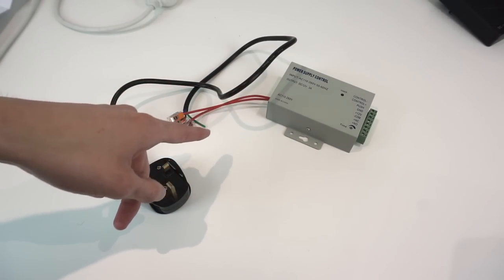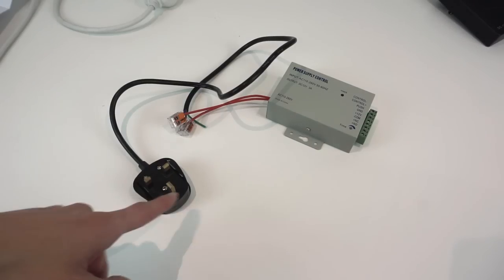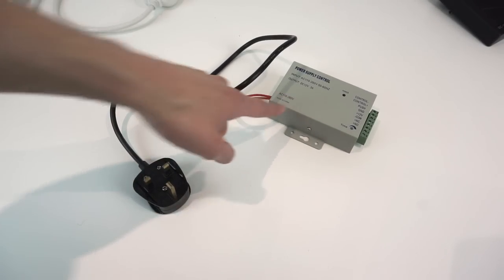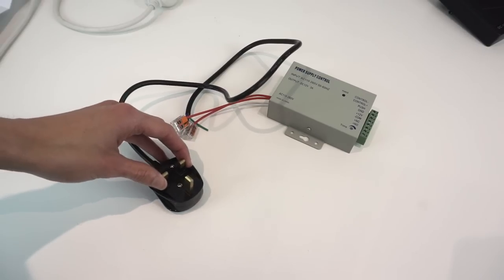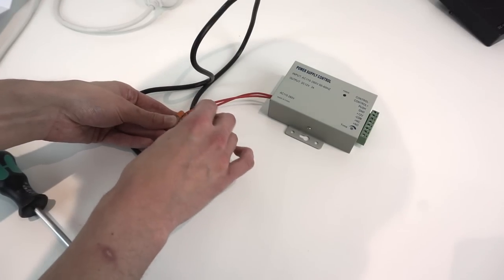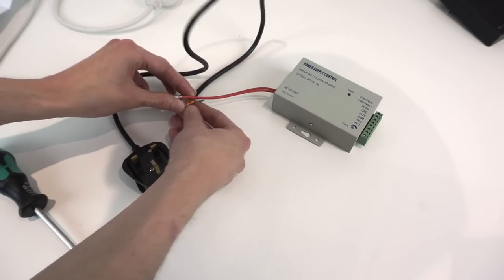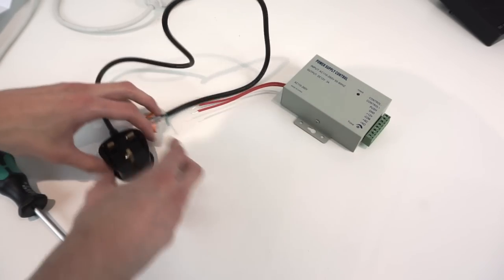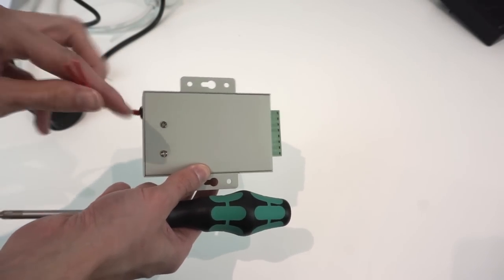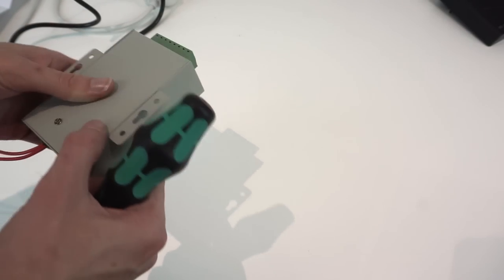Let's take a look at this power supply and take it apart to see what it's like inside, because there are a couple of changes I want to make before I actually use this. One thing I noticed: it doesn't actually have a discharge resistor on the input capacitor - I pulled the plug out, touched the pins and got a slight shock from that, which isn't great. The metal enclosure feels quite good, nice and powder coated - it's actually quite a good quality little device apart from those mains wires.